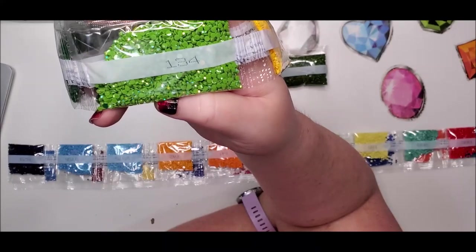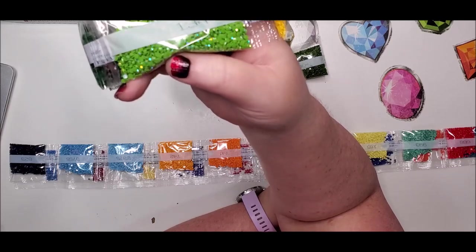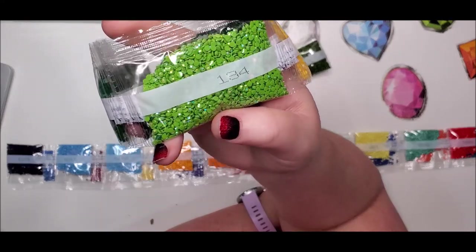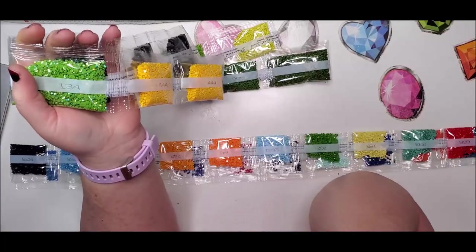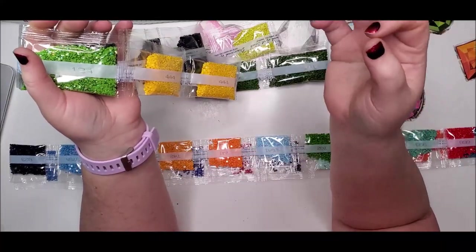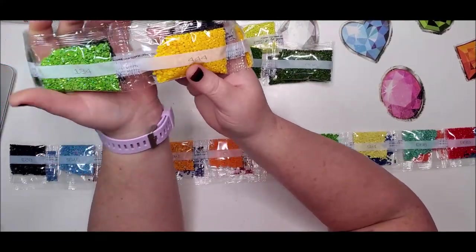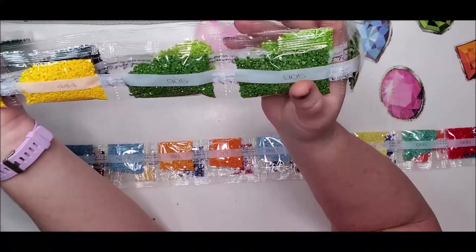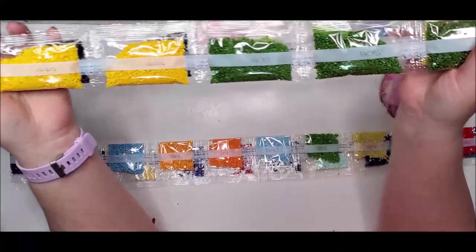They call it aurora borealis because it's a coating put on the drills that gives off a rainbow effect — it changes depending on the direction you see it in, just like the northern lights. They give off an excellent sparkle; you can be sitting doing a diamond painting and see something out of the corner of your eye and it's just your AB drills catching the light. We have two bags of 444, two bags of 905, and two bags of 904 — lots and lots of greens.